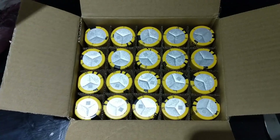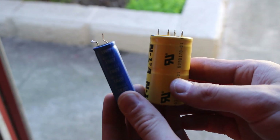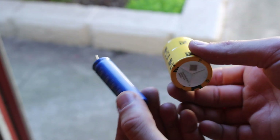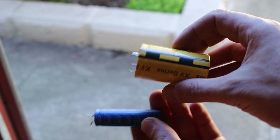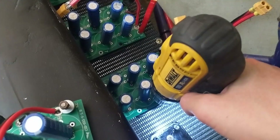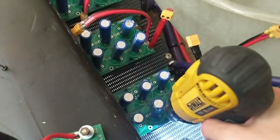So what would happen if we upgraded to larger capacitors? These are EATON 400 farad 2.7 volt super caps. They have four times more capacity than the previous caps and as a result they're also much larger. I removed the capacitor banks from the go-kart.